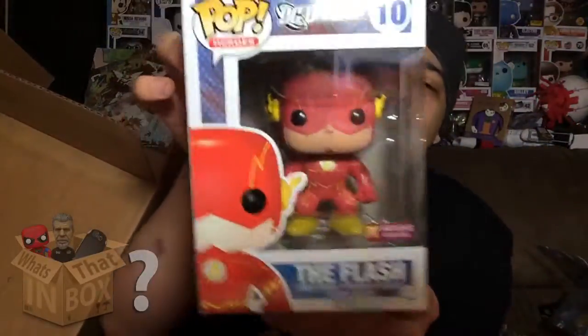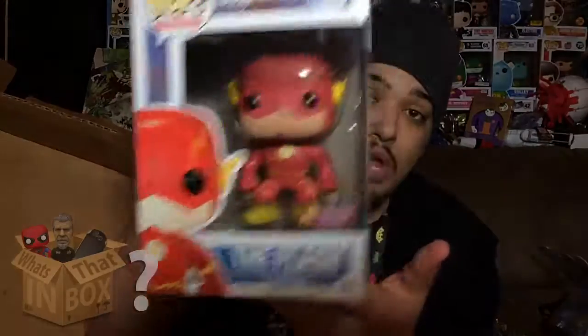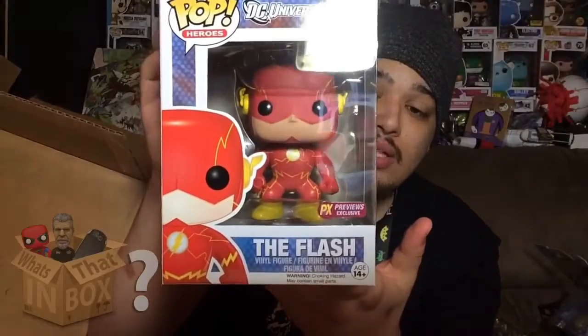Let me show you what they sent over. First up is the Flash — he came out of the box fast, that's because he has those powers. Here's the Flash — it's an exclusive. I really like the Flash; I told you guys my favorite character is Deadpool, well the Flash is my second favorite. It is an exclusive so it's even cooler.